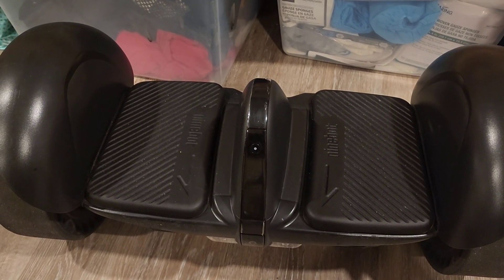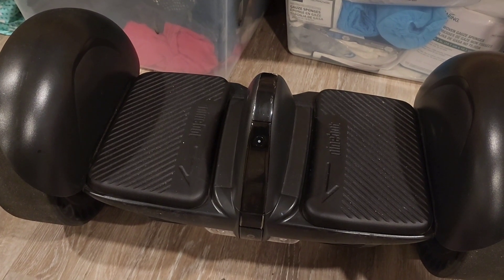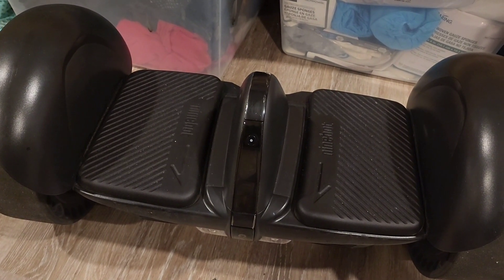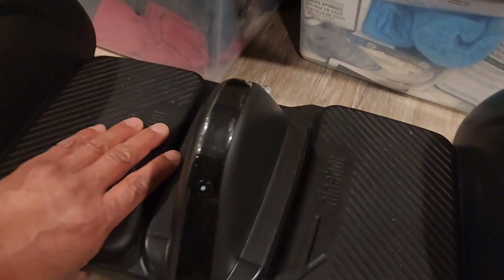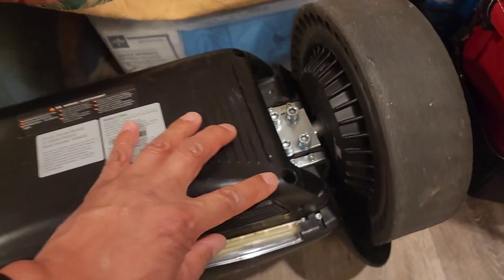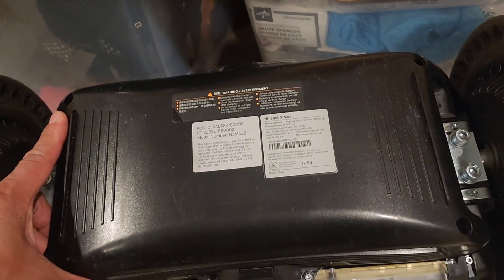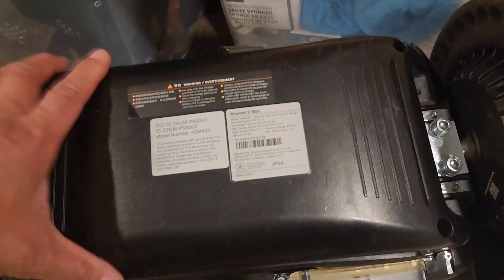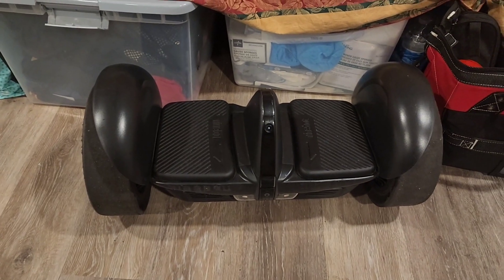I'm gonna take the battery off and see if I can charge it outside of the unit — the Ninebot. It's pretty easy. You take off these four bolts here: one, two, three, and four. See if that charges, and if it does, then there's probably something wrong with the controller.